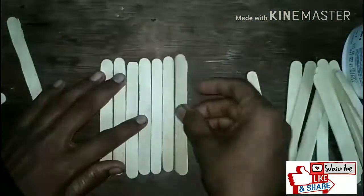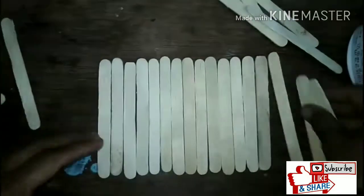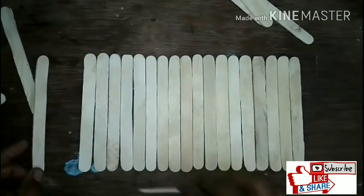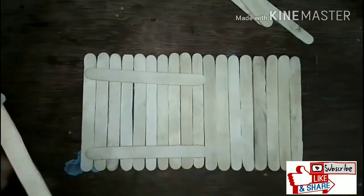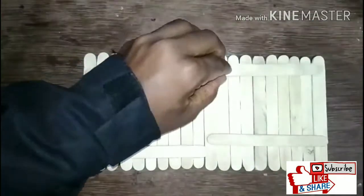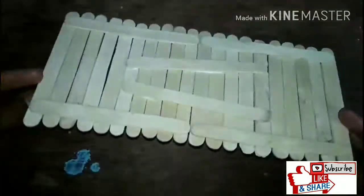Hello friends, you will need some ice cream sticks. Put all the ice cream sticks in a straight line, adjust them, and then fix them in place.